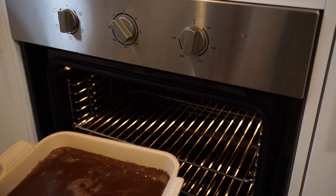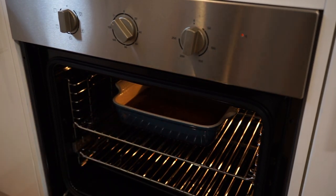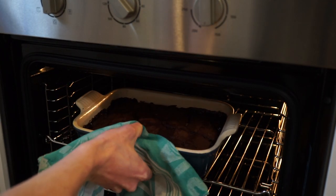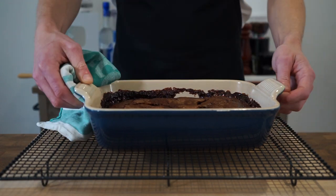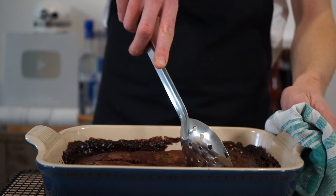This can now be taken over to a preheated oven set to 180 degrees Celsius or 350 degrees Fahrenheit. Place it onto the middle shelf and bake for 40 minutes, or until the center is only just cooked. 40 minutes later, carefully remove it being mindful of any escaping steam on your arms or face, then place it onto a heat-resistant surface or wire rack and allow it to cool for 10 minutes.